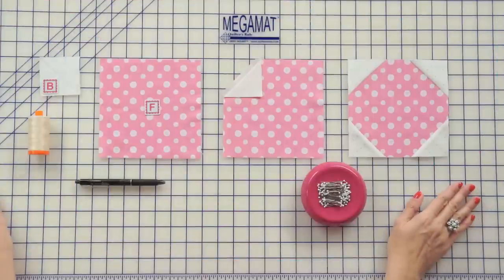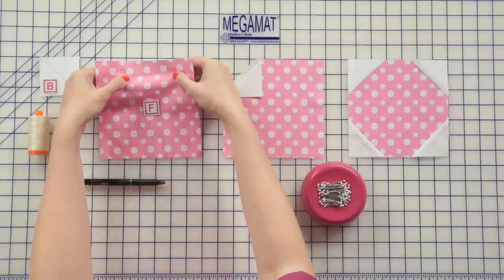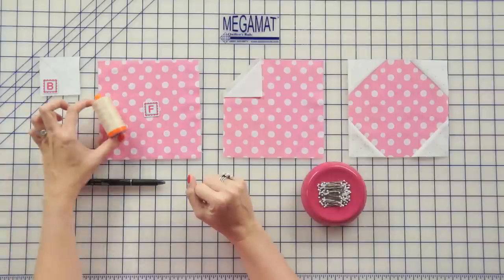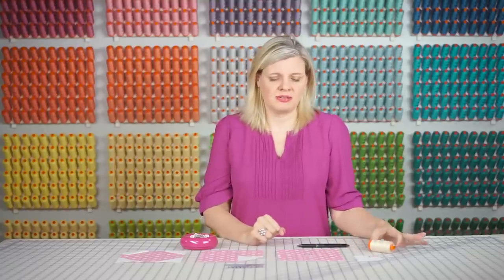Cut and label all of your fabrics with your alphabitties. Today we're working with flannel, so it's a little bit different than cotton. One side is going to stretch more than cotton, and one side's going to be a little bit more taut, so you're going to use a lot of pins. I'm going to use a longer stitch length than I usually do, somewhere between a 2.2 and a 2.5, and on this type of fabric you want to use a lighter thread, so I'm using color 2000.